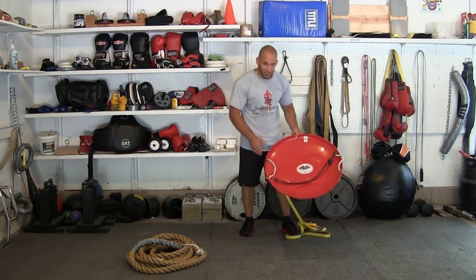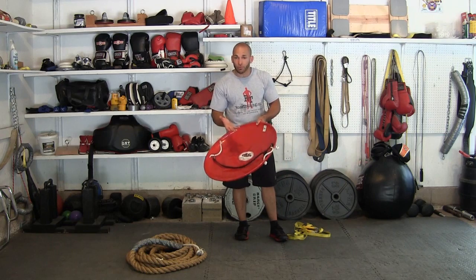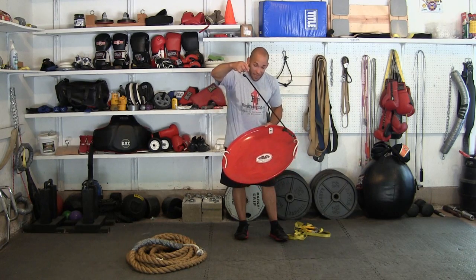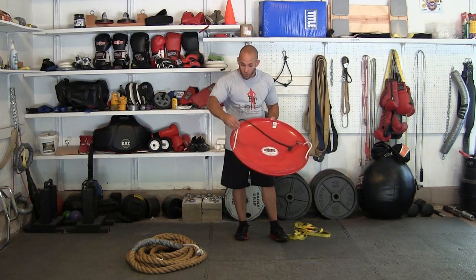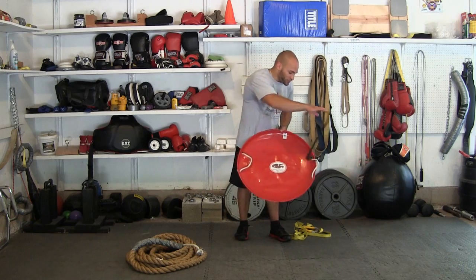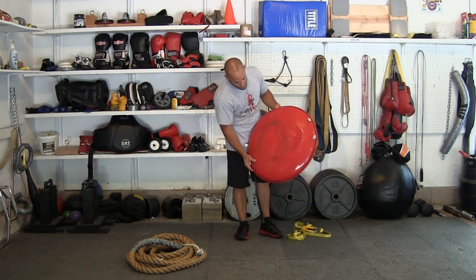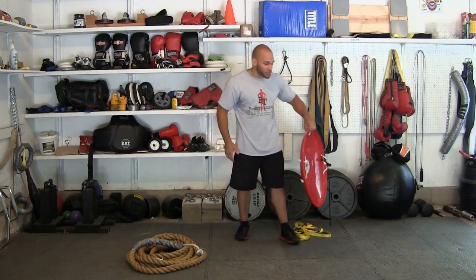This is a saucer sled that children would use to go sledding in the snow. It's made out of metal so it's going to be pretty durable. There are rope handles on each side that came with it. The only piece I've added is a piece of bungee cord which I can hook to each handle to keep the weight in place. I've had this particular sled for six or seven years now, so it's obviously lasted a long time.